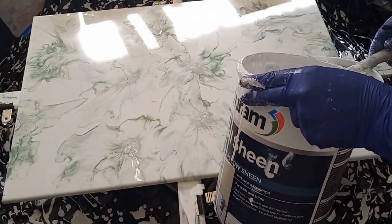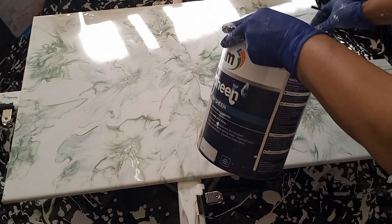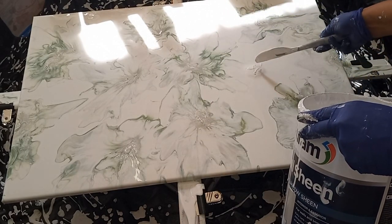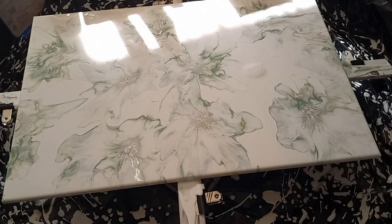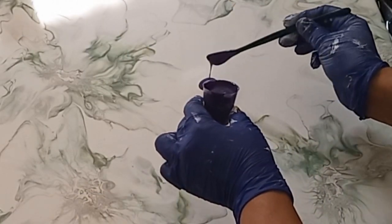I'm happy with the background — I love that there's still some negative space visible. Now I'm laying down puddles for the bloom blowouts in colors from the purple, violet, and jacaranda palette.